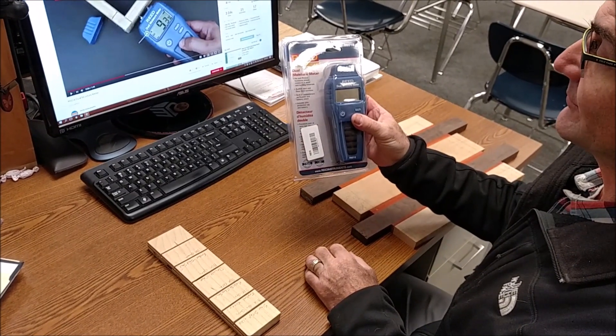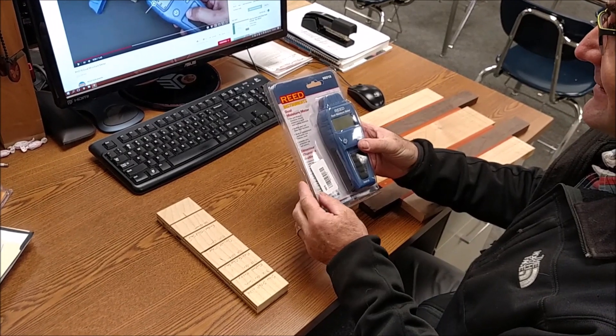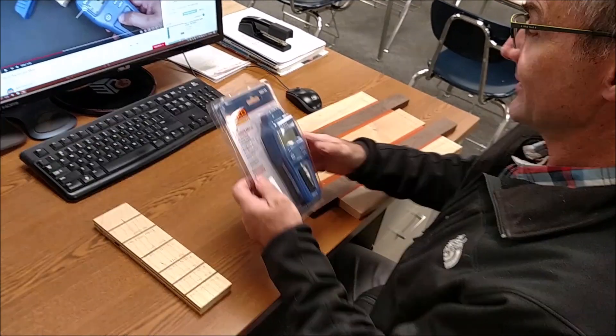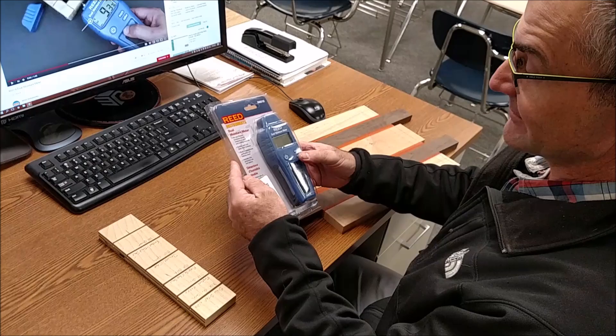Reed Instruments Dual Moisture Meter. I was going to open it up and give it a try today, see how this thing works. I teach high school wood shop and we mill our own lumber. We're currently making cutting boards, so let's see how this thing works.